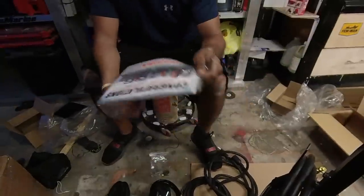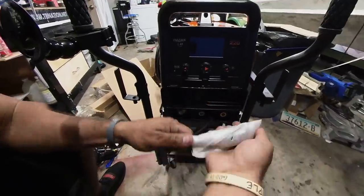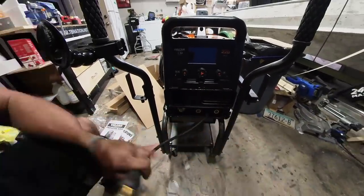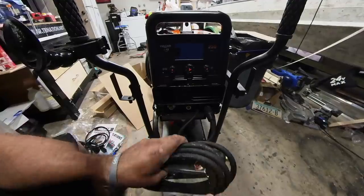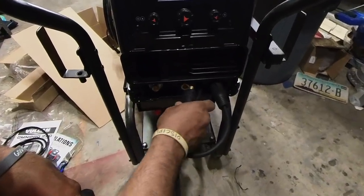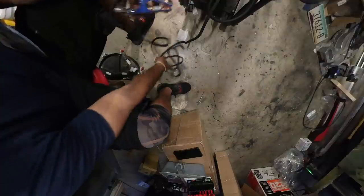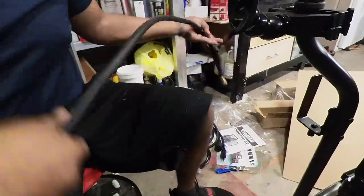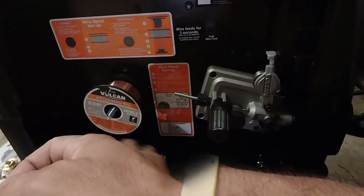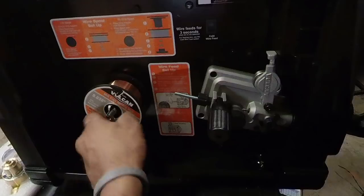It does come with a spool gun and I've seen some decent results on aluminum. I do have a TIG torch for it but I'm probably going to return it because I doubt I'll ever be in a position where I need to do something so elegant it needs to be TIG'd — I'll just MIG everything. It has a really good manual and a little starter card showing where to plug in the outlets: one is the ground clamp and one is the MIG gun, and depending on what you're using they have to be swapped, especially for stick welding with electrodes.